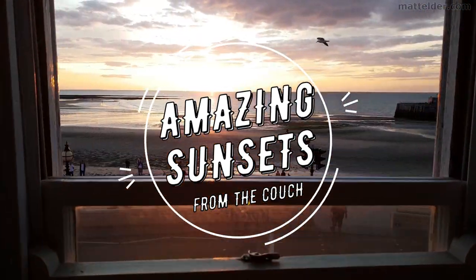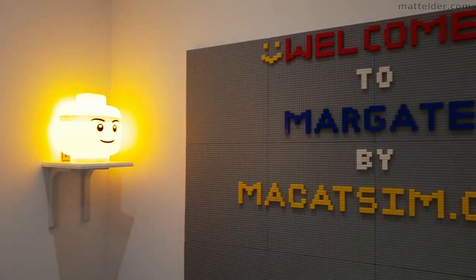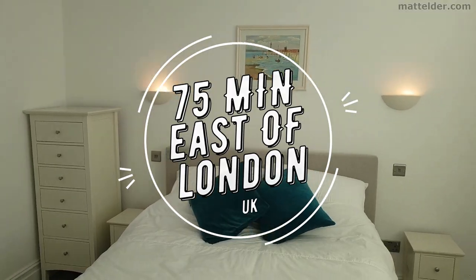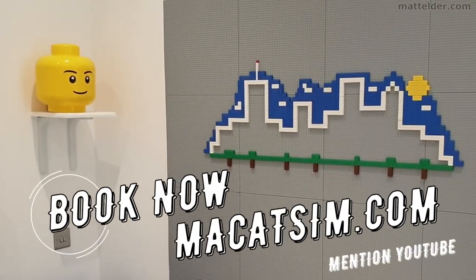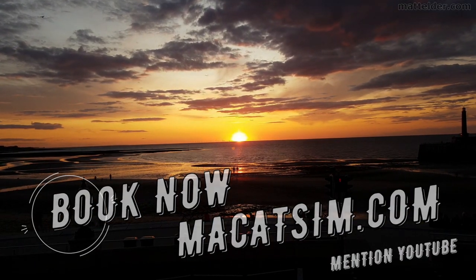This video is brought to you by McCatsum Holiday Homes in Margate and Broadstairs. Great for a week's holiday or a weekend escape, being just over an hour east of London, UK. Treat yourself to amazing sunsets, a LEGO wall, or great food. Visit www.McCatsum.com and mention this YouTube video and we will look after you.